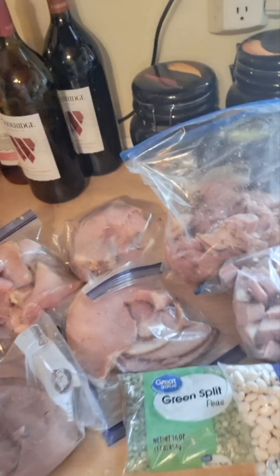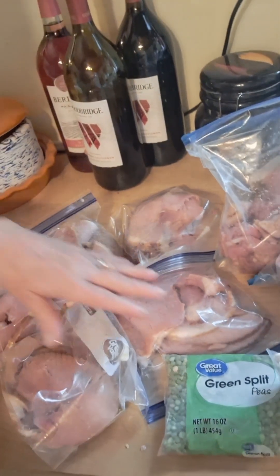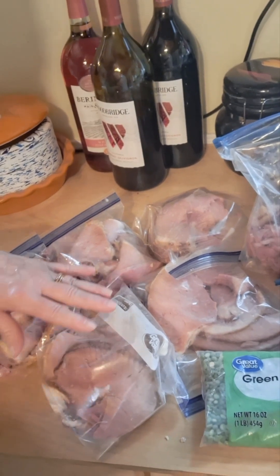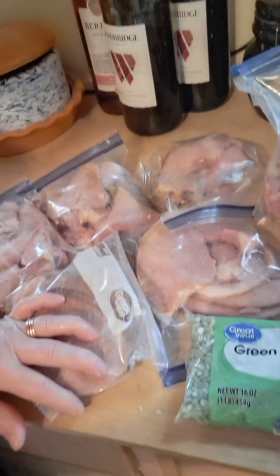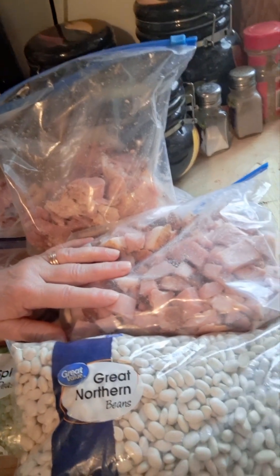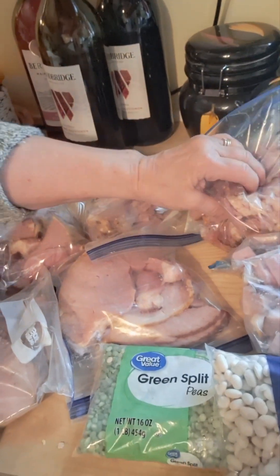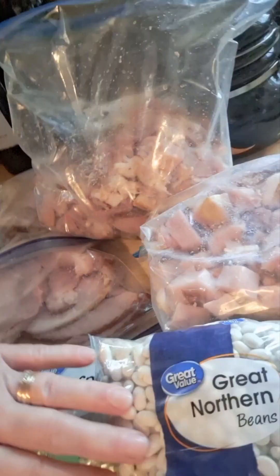This is what we've got. We have sliced, portioned-off pieces for Canadian bacon, fried ham, or ham and eggs. If I want sandwiches, these are all sliced pieces. Then I've got the cubed pieces for either soup, casseroles, or whatever else. And this is the soup bone and some of the fat pieces, some of the meat around the bone, which is great for a soup that I plan on making the next couple of days.